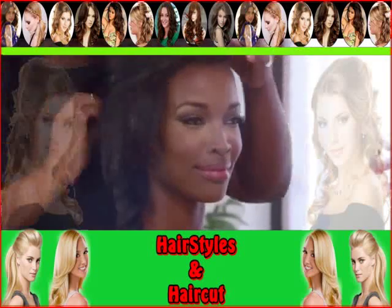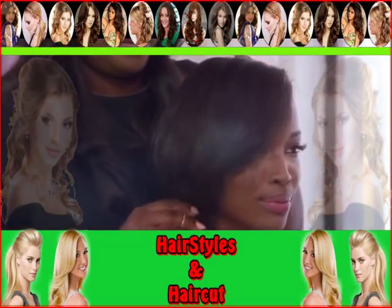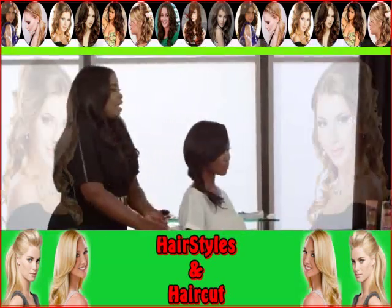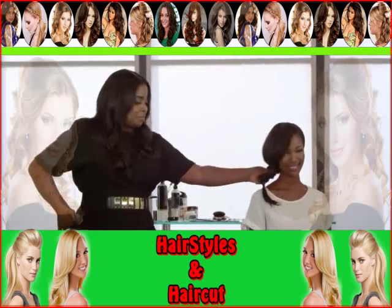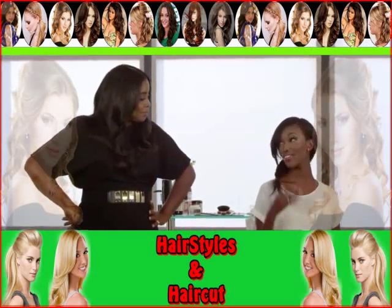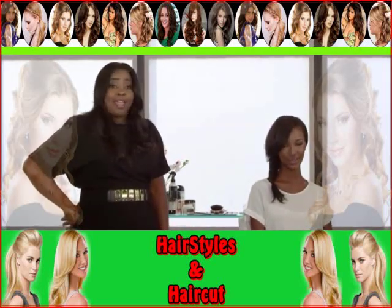Leave a little hair in the front, kind of loose. There you go. Fishtail, ladies and gentlemen. You like it? It's beautiful. It looks beautiful on you. Thank you. Love it. Want that hair.